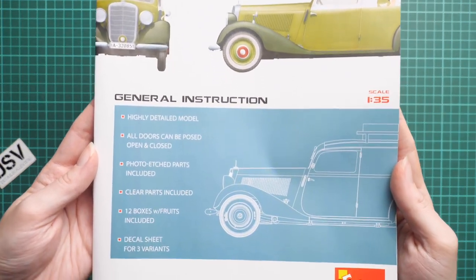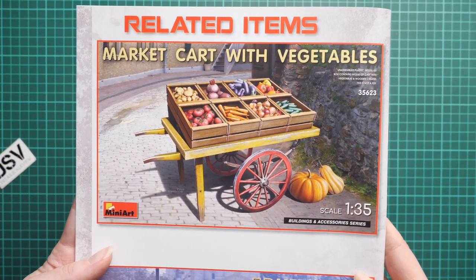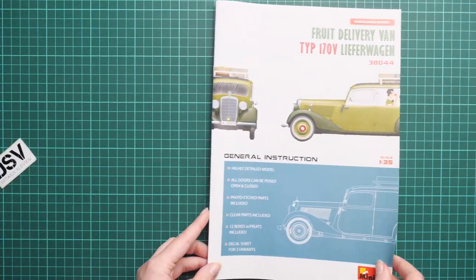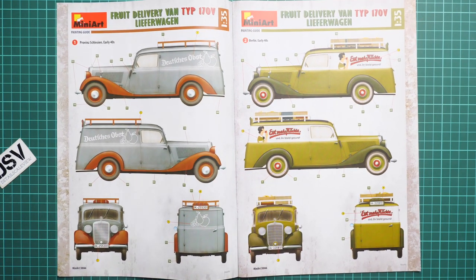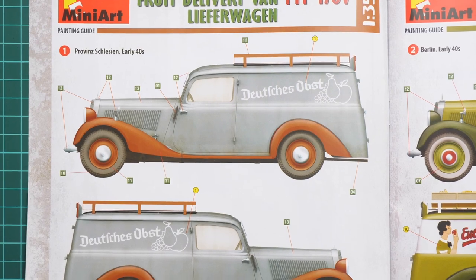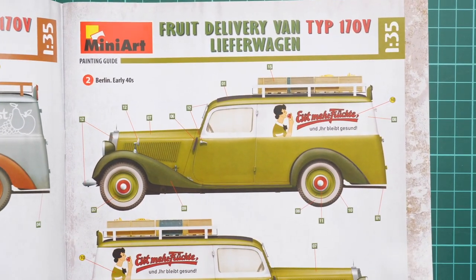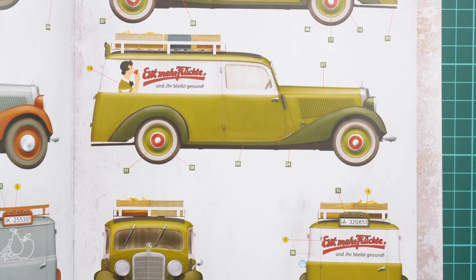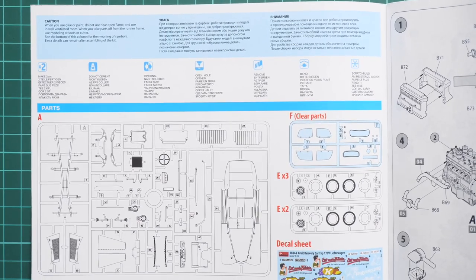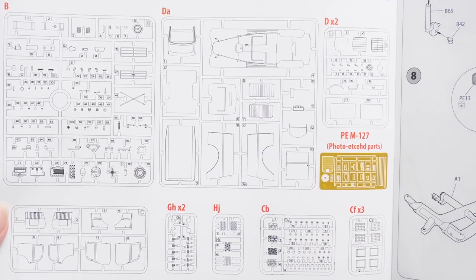The assembly manual is typical for MiniArt: a color-printed brochure. On the cover we have a short list of features — 12 boxes with fruits, three marking options. The manual references a market card and fruit card which we've reviewed previously on our YouTube channel. Two marking options are shown with quite detailed profiles, making it easy to understand what to do. The gray vehicle option isn't as colorful as the green one on the box art, and the green color shade might be tricky to match accurately.